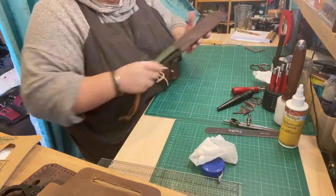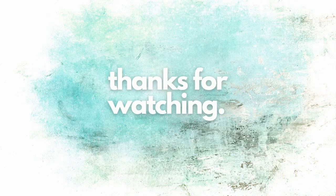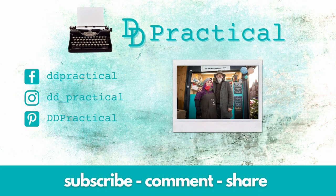And then voila, we are done. I'll see you next time.